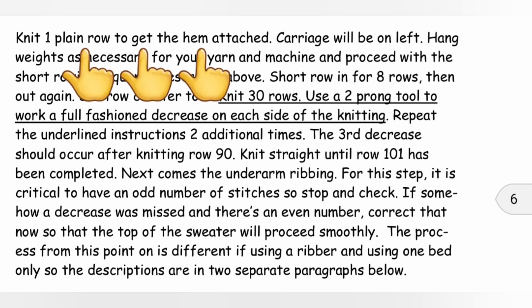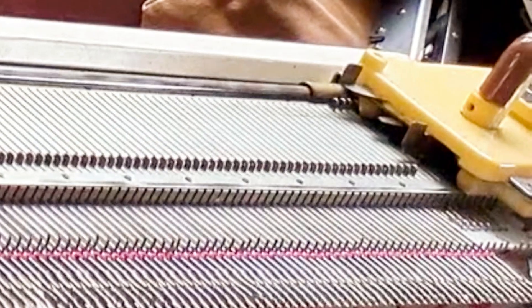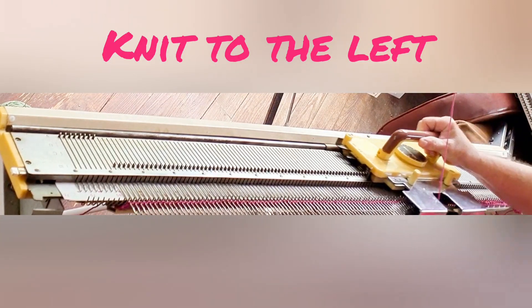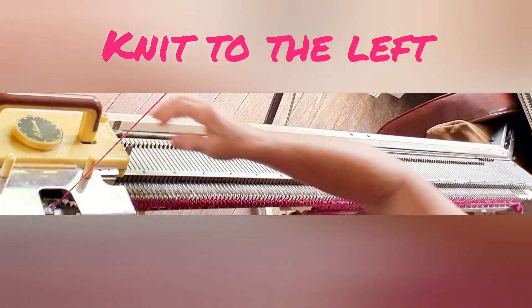We now need to knit one plain row to attach the hem so that we can keep on knitting. You will need some claw weights or bar weights across the work to keep that trim down and out of the way so it will knit off smoothly. Begin with the carriage on the right, set to the main stitch size for the garment, and knit right to left. Be sure to set the carriage so that it will knit the needles back from hold — they're probably forward from where we hung the hem on — and knit from right to left.